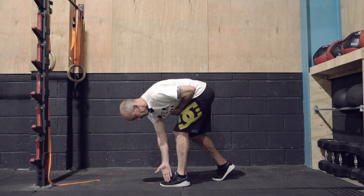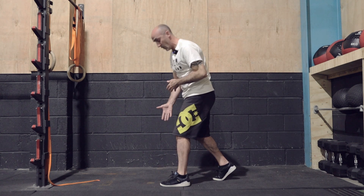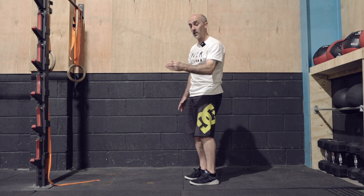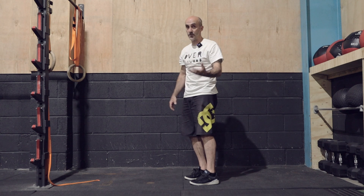It's a good idea to do this without any shoes on. I'm trying to grab the floor with my foot so my foot doesn't cave in or turn out under the heel — it stays really strong, stable, and flat on the floor.